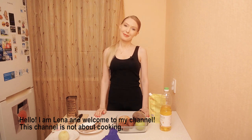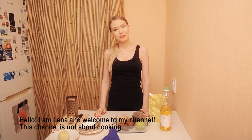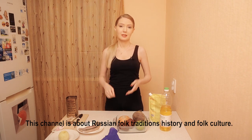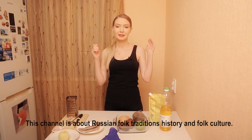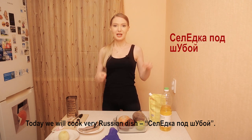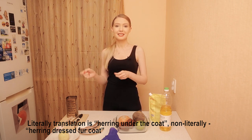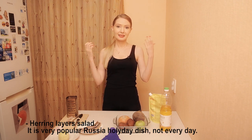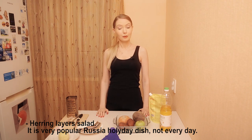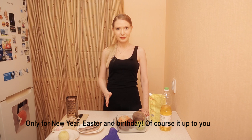Hi guys, welcome to my channel. I'm Lena, I'm a historian and video anthropologist. This channel is not about cooking — this channel is about Russian folk traditions, history and culture. Today we're going to cook a very popular Russian dish: seledka pod shubay. The literal translation is 'herring under the fur coat,' or non-literally, 'herring dressed in a fur coat.' This is a layered herring salad, very popular for Russian holidays — not an everyday dish, only for New Year, Easter, and birthdays.